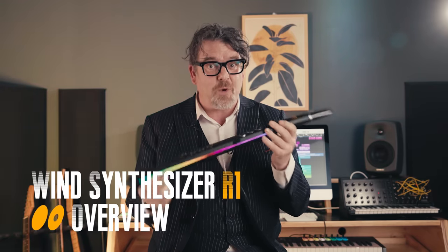Hello everybody. I'm Simon Jackson with Rob Koo Information and Technologies. I'm the saxophonist and R1 player in the jazz punk group Hog Choker. In this video we're going through some key features of wind synthesizer R1 to help you decide if R1 is your dream instrument.